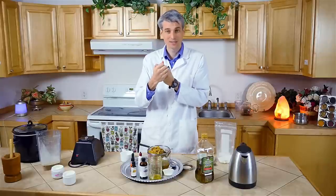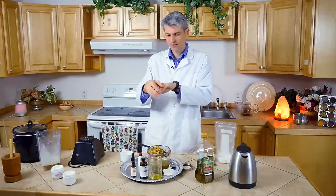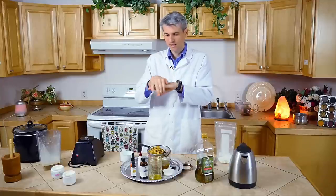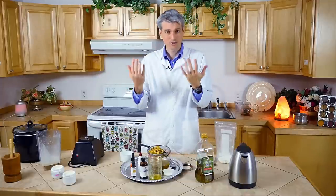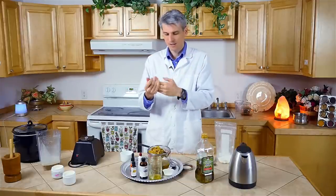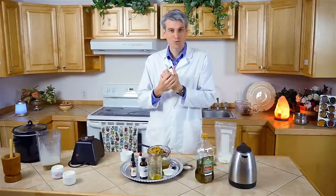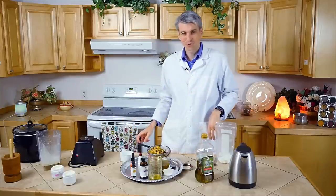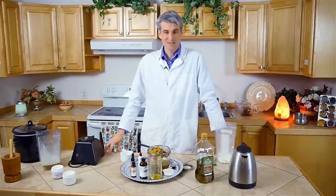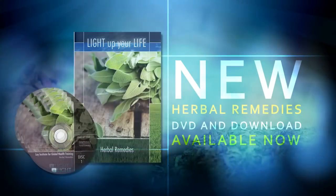You can also use this as a hand moisturizer. Ladies, if you have cracked or dry hands, this is great for that. My wife uses this constantly as a moisturizer — you can even put some on your face. Because it's got lots of antioxidants, it will help protect your skin from premature aging. It's a great calendula cream, so try it. I wish you all the best and look forward to hearing about the results of this cream in your life. Thank you very much.